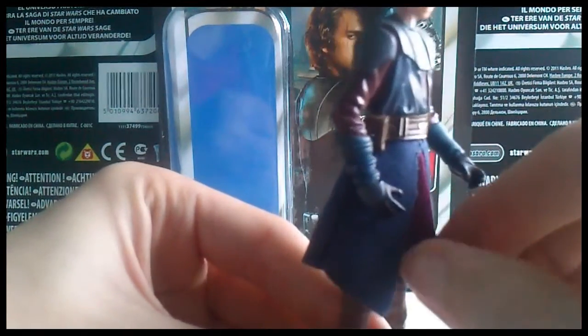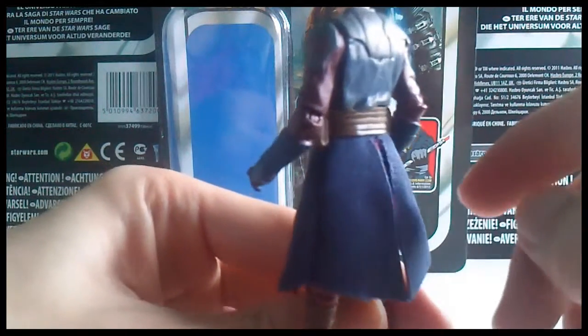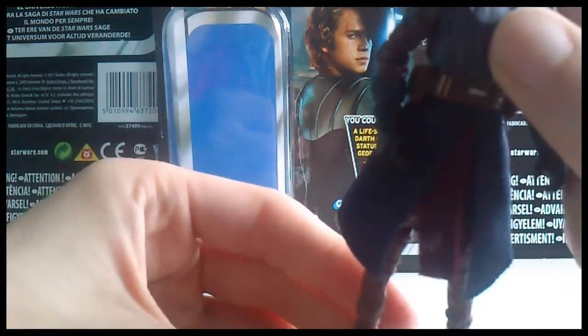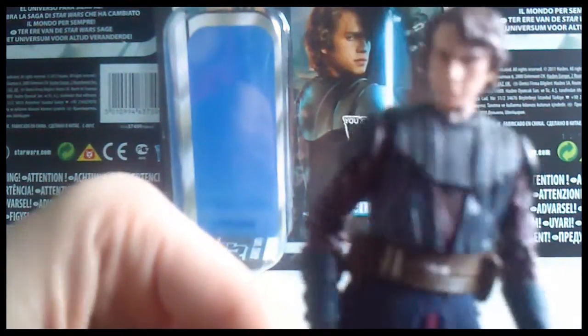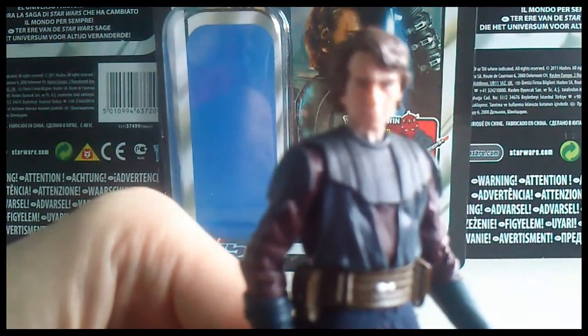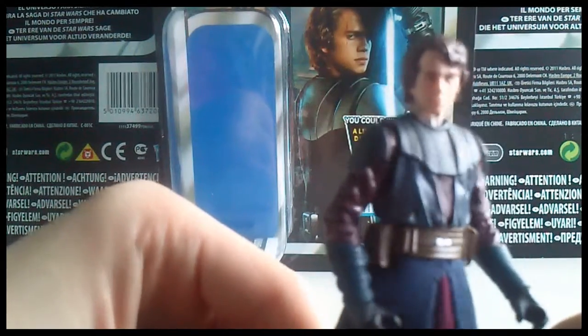This figure also has a soft goods lower tunic, which I think has come off quite nicely — it hangs as it should. There's great detailing on the belt, which looks quite nice, and of course he has the Republic logo on his shoulder. There's maybe a little too much glare on the figure for the camera today, but he is a really good figure.